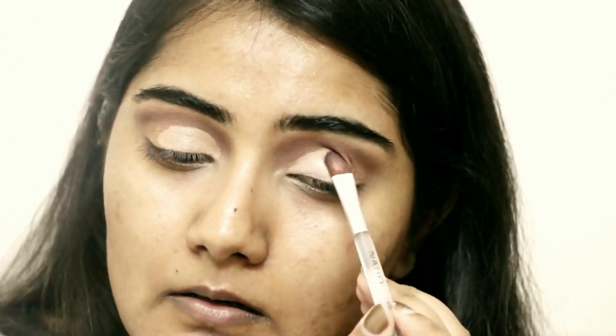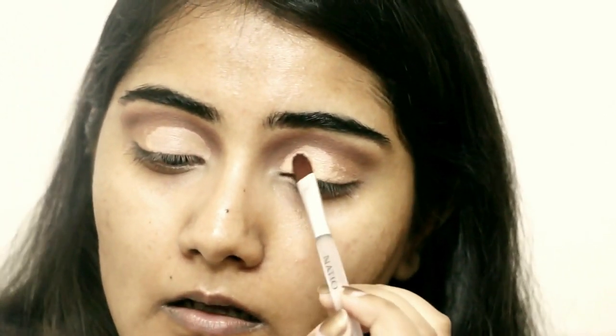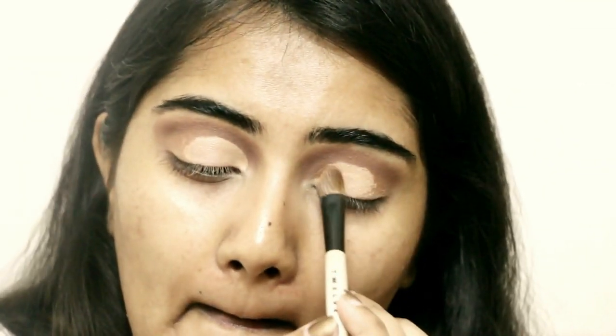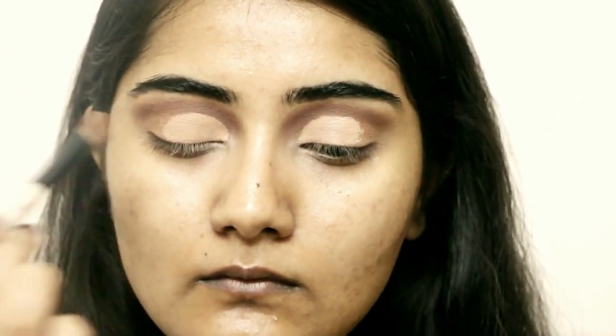I'm going over with the concealer again because it doesn't blend very well and I need that perfect base. I'm not touching the outer V at all — the main focus is the inner corner. Because of the dark colors, the inner corner cut crease is drawn very nicely. I'll set that concealer with setting powder again — you can also use any eyeshadow for this. I'm using the same Color Essence setting powder.